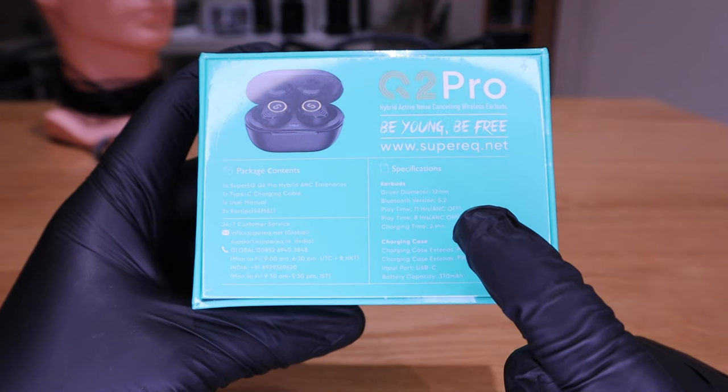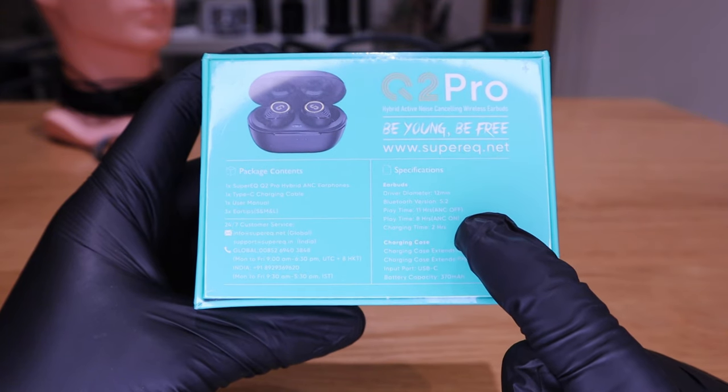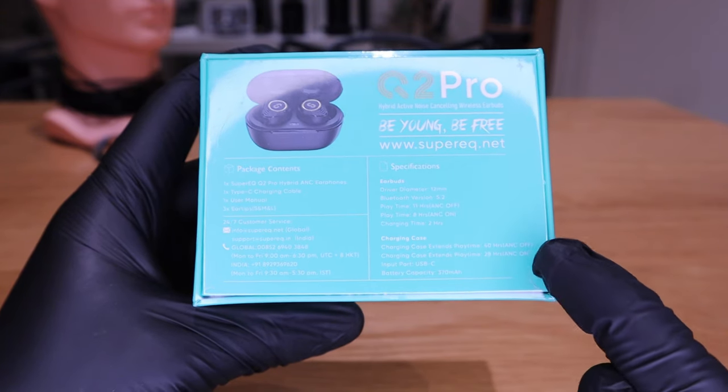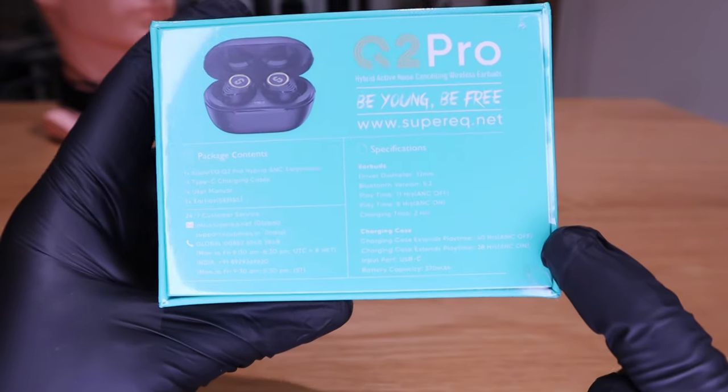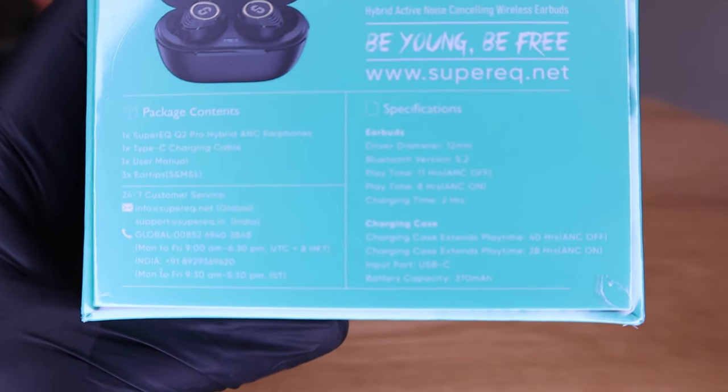Play time of 11 hours with ANC off and 8 hours with ANC on — that's pretty good. That's for the earbud itself, and the charging case can be up to 48 hours without ANC and 20 hours with ANC on. So it sounds all good.